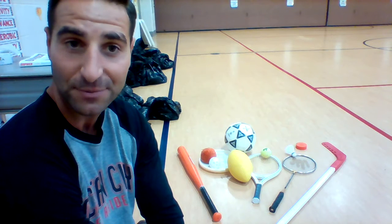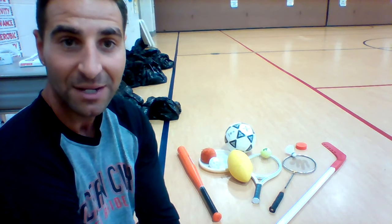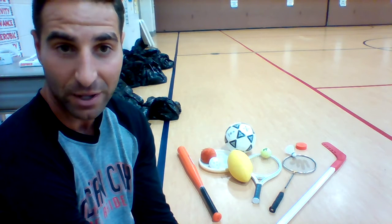Think about what objects you want to use and what obstacles are in your way, because that will ultimately determine your score. If you have obstacles on the ground, you may not want to use the soccer ball, because it will bounce and roll and could hit those obstacles. You may opt for an object you throw in the air so it can clear the obstacles. Be creative — you can use whatever items you have at home.